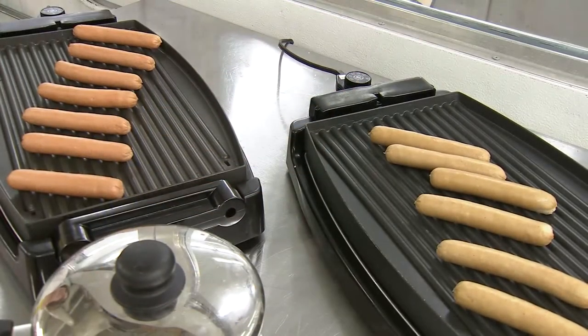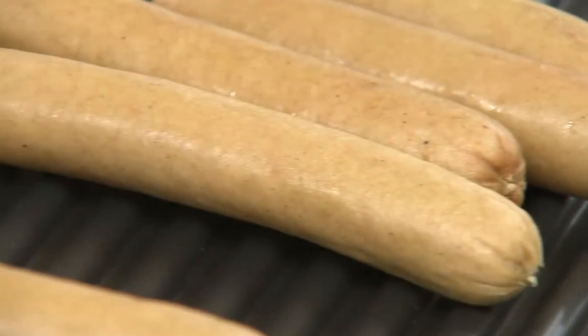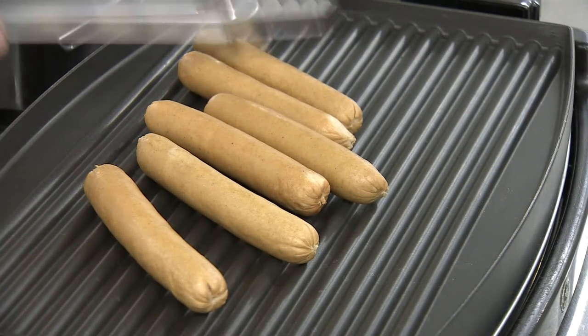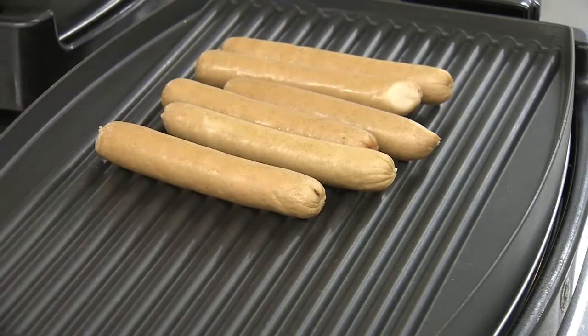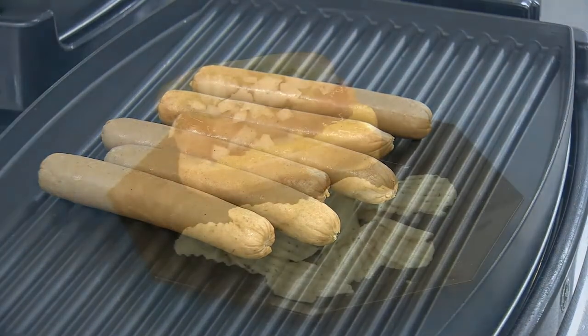Once the hot dogs are cooked, it's time to enjoy them. The nitrite-added hot dogs have that typical hot dog flavour, whereas the no-nitrite-added hot dogs at the beginning will have perhaps a more meaty flavour. But with extended storage time, without the protective effect of the nitrite as an antioxidant, we may tend to see the meat flavour fade with time and become less desirable.